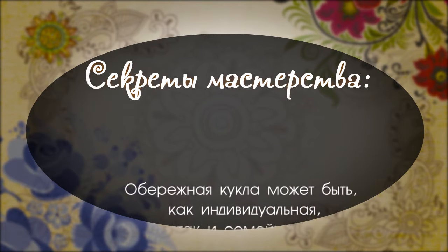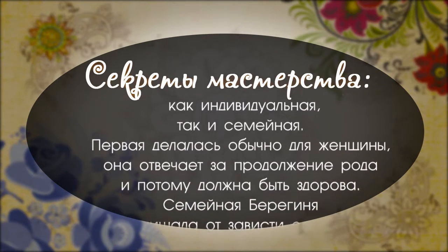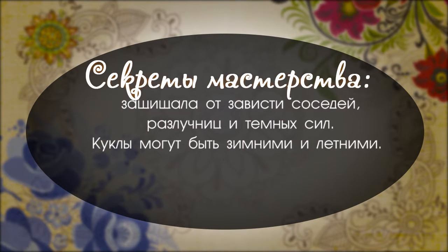Секрет мастерства. Обережная кукла может быть как индивидуальная, так и семейная. Первая делалась обычно для женщины – она отвечает за продолжение рода и должна быть здорова. Семейная берегиня защищала дом от зависти соседей, разлучниц и тёмных сил.